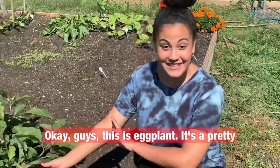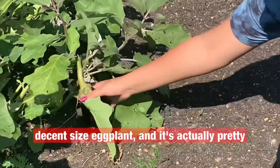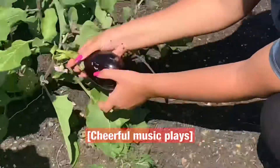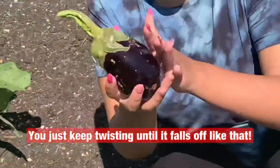Okay guys, this is an eggplant. It's a pretty decent sized eggplant and it's actually pretty easy to harvest. You just twist it like this and you just keep twisting until it falls off like that.